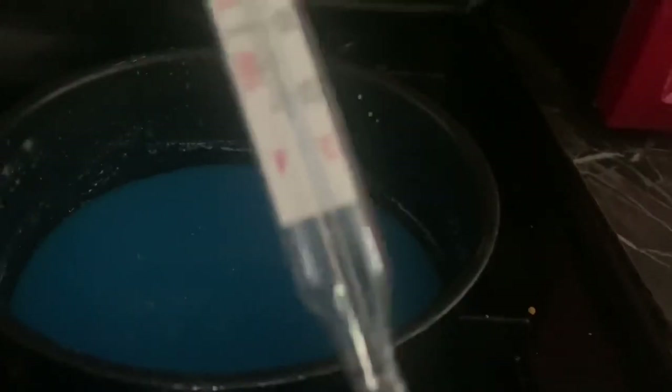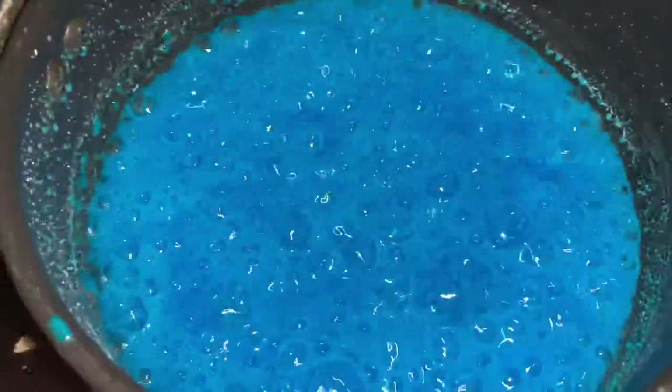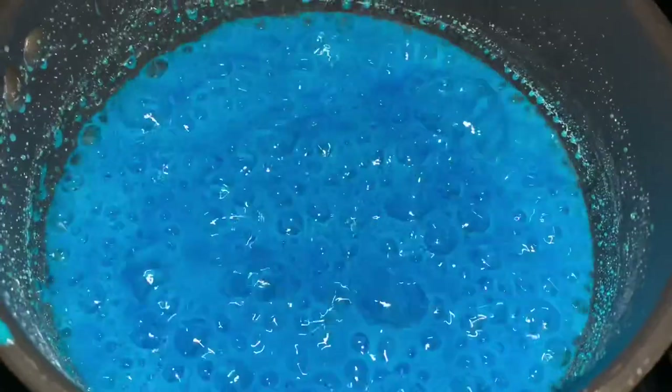Now we are taking our mixture and putting it on the stove. I personally put it on four, which is about medium heat, and you want to watch and stir your mixture because it will burn if you leave it unattended. You want to put your thermometer in the pot midway to get an accurate reading — if it touches the bottom of the pot it will be inaccurate.